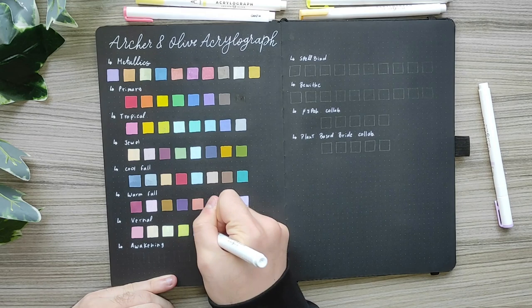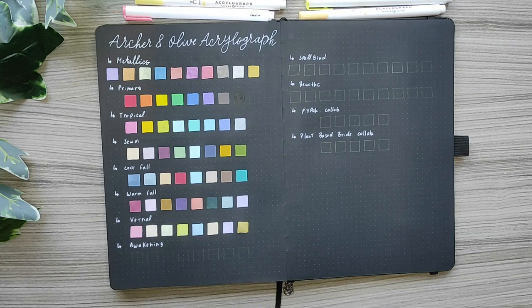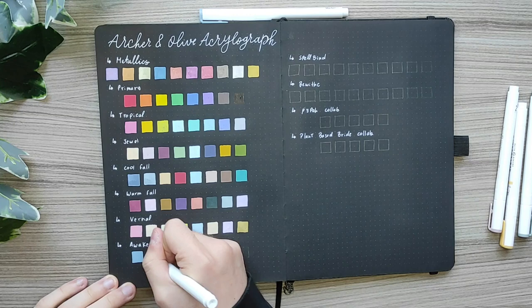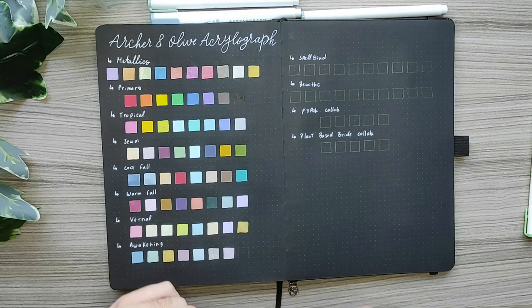For the spring collection we have the Vernal set, which includes camellia, English rose, buttercup, primrose, blue stars, ginger, peony and gold. And for the Awakening collection: bluebell, sage, sunflower, allium, mist, silver, pink bow and jardin. My favorite from the spring collection is the Awakening one — the colors are more muted and I love that aesthetic.